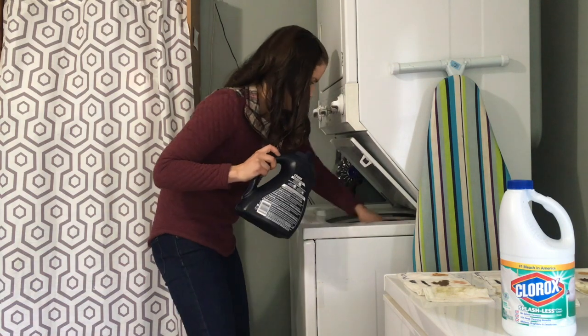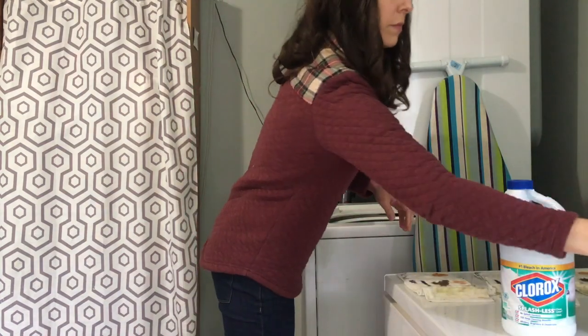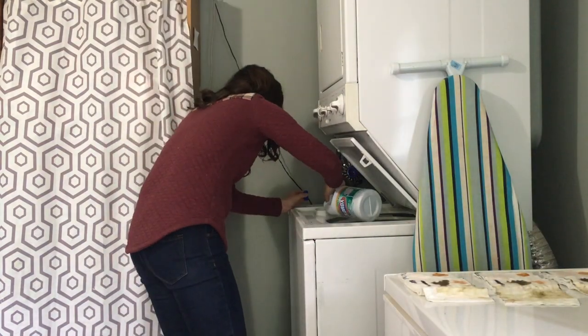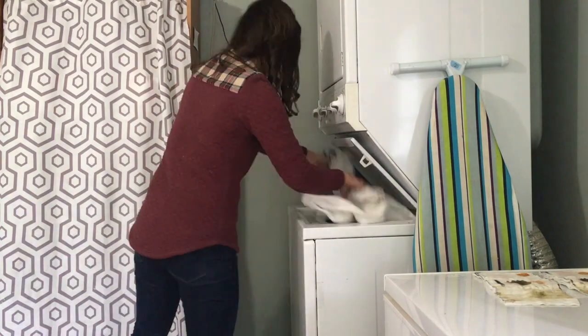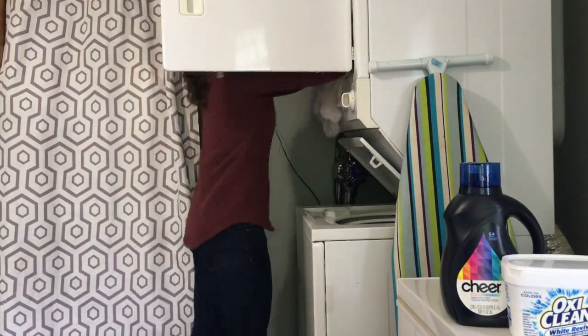Now I'm going to grab my bleach and add that to the separate section up top where the machine will release it automatically later in the load. All right, that first load of laundry is complete and I'm just moving it to the dryer.